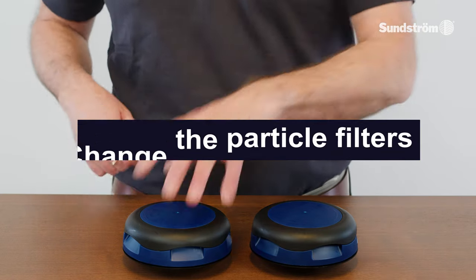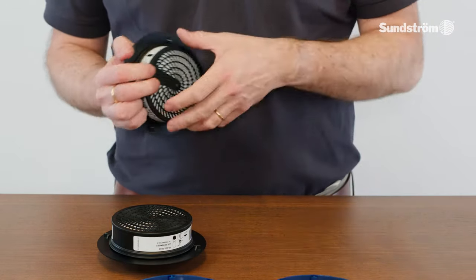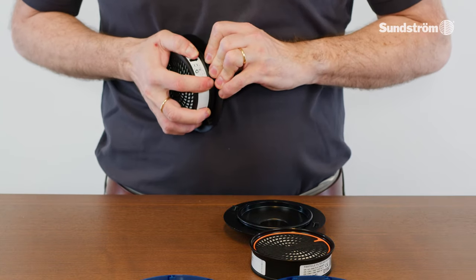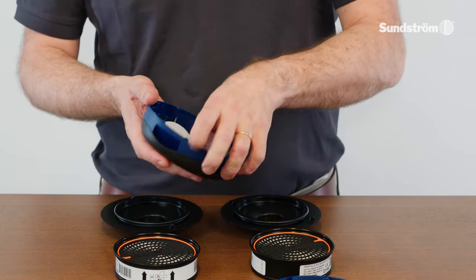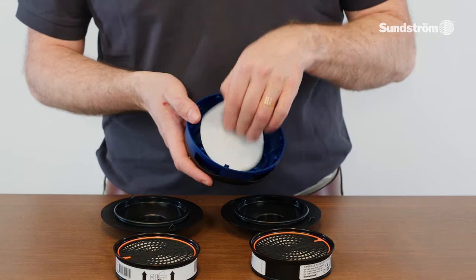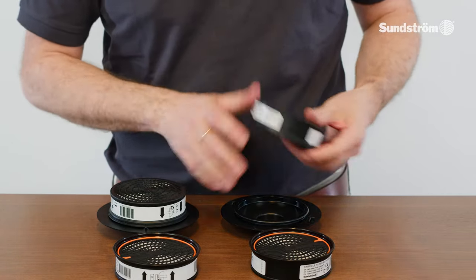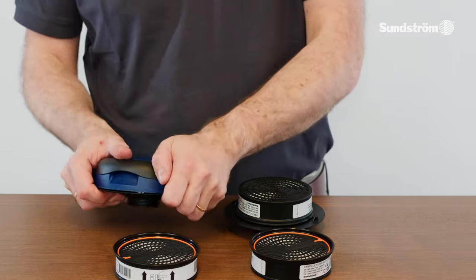Changing the particle filters. Both filters must be changed at the same time. Bend the pre-filter holder from the filter adapter. Place the thumb on the underside of the adapter and prise out the filter. Change the pre-filter by pressing in the middle and then remove it. Mount the new filters on the adapters and fit them in the fan unit. Fit the pre-filter holders back on the particle filters.